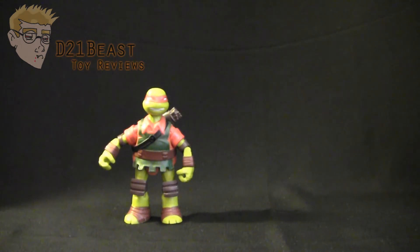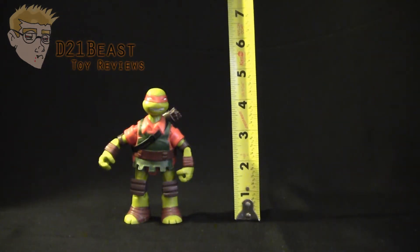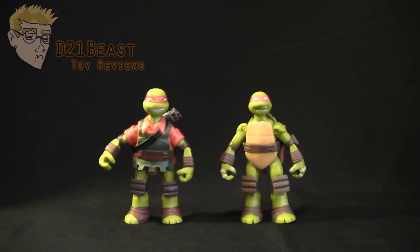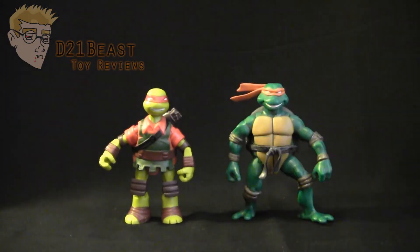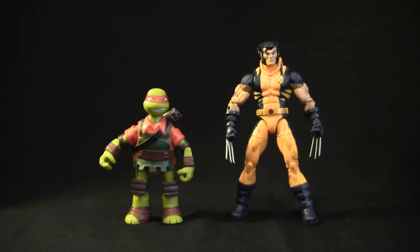Height wise, we can see that this Michelangelo figure does stand at just about 4.5 inches tall. For some size comparison, here he is standing next to Battleshell Michelangelo, and he is just a bit taller. Here he is compared to the 2003 animated series Michelangelo. And finally, here he is compared to the 6-inch scale Marvel Legends Infinite series Wolverine.